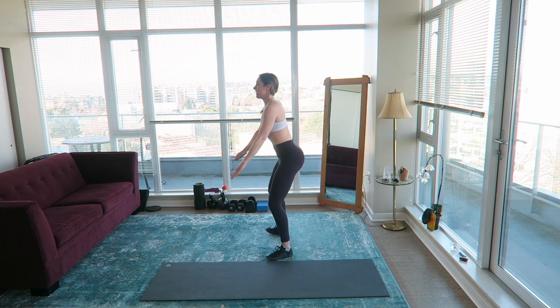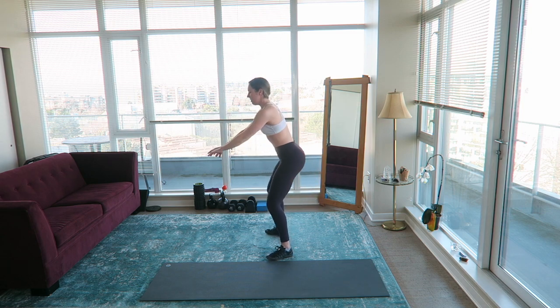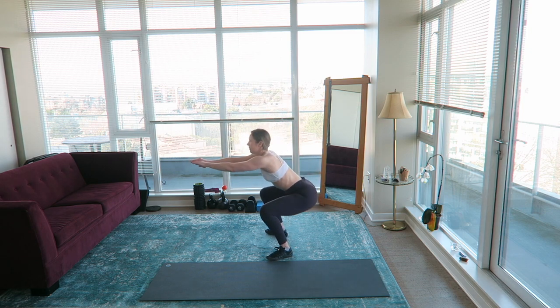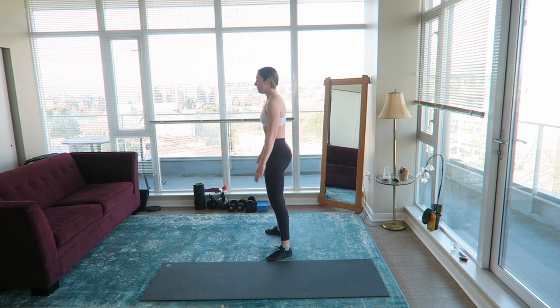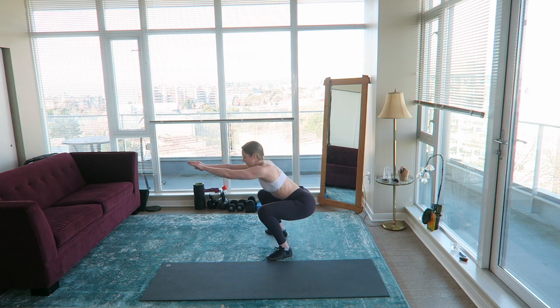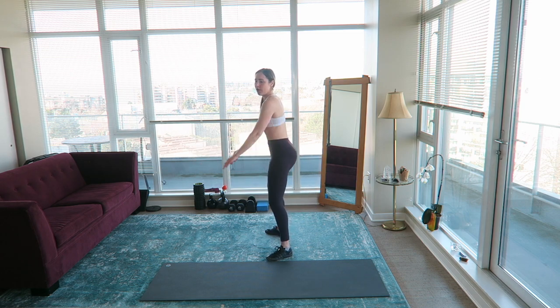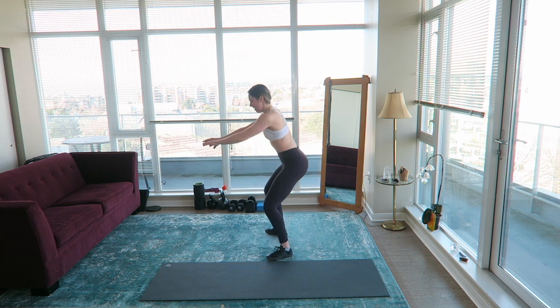We're just doing bodyweight air squats — hinge out your hips, keep your chest up, and squeeze your butt on the way up. Try to keep the tension in your glutes the whole time. Ten seconds left, and then we will have completed the warm-up.